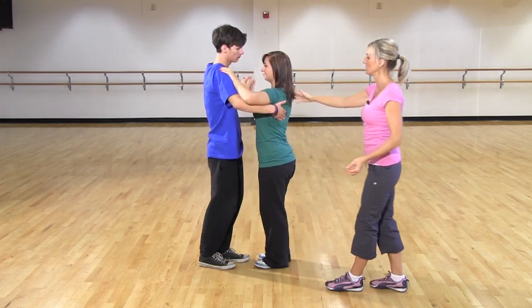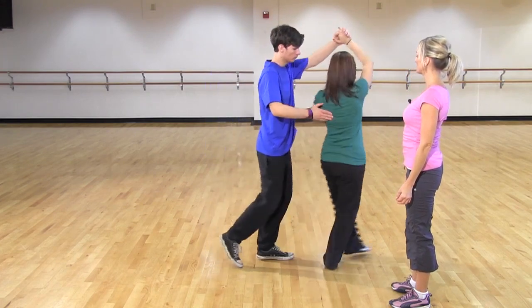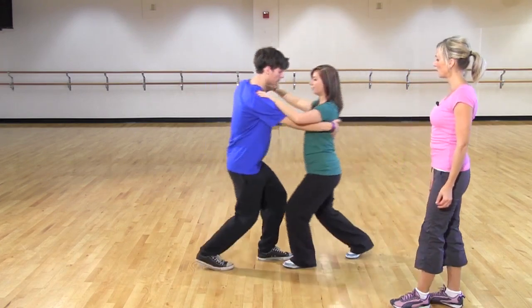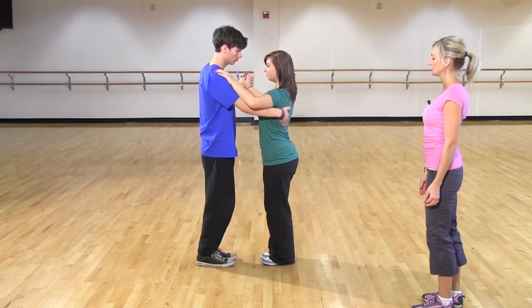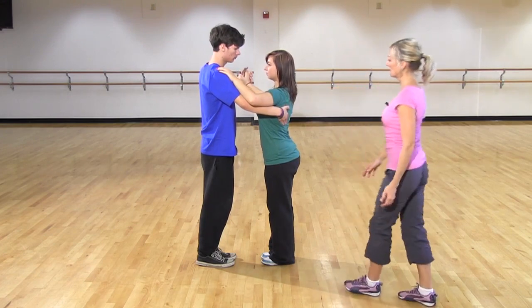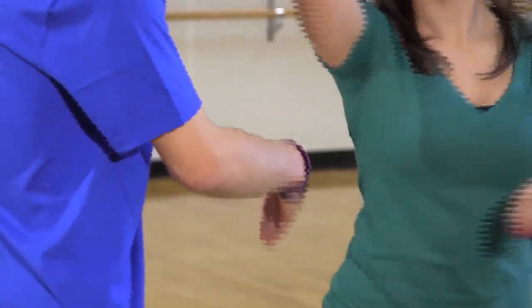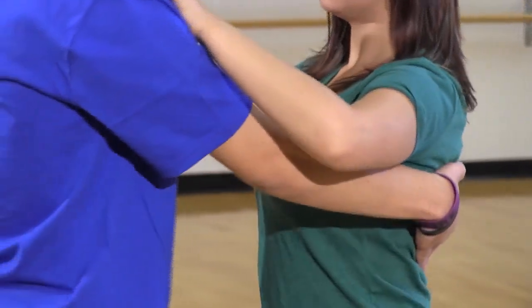So let's show that in slow motion. Four, five, six. One, two, three, four, five, six. Notice how the suggestion comes from the shoulder blade. Let's do that one more time, slow motion. Four, five, six. One — turn — and back together again.